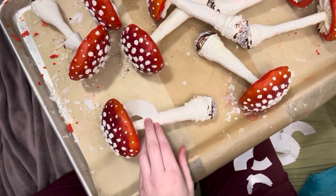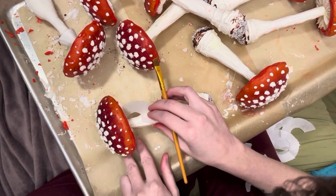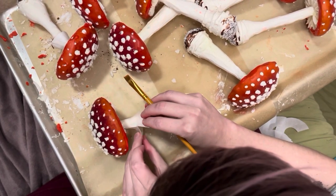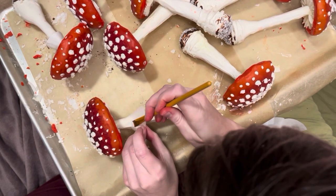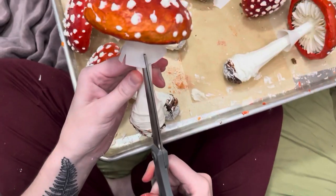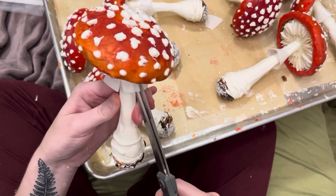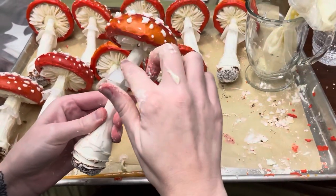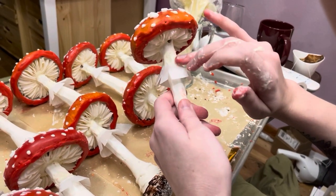An Amanita wouldn't be fully dressed without its frills, so I cut half circles out of edible rice wafer paper and then used just a tiny bit of moisture to attach them together to form a little skirt. It's finicky work because if you use too much moisture you can dissolve the piece, so be sure to use just a very lightly damp brush. Once dried, I added a little bit of texture to those skirts by cutting in some slits with sharp scissors. Then I piped a little white chocolate around the top to secure it in place and used my clean finger to blend it both into the stalk and into the paper frill.